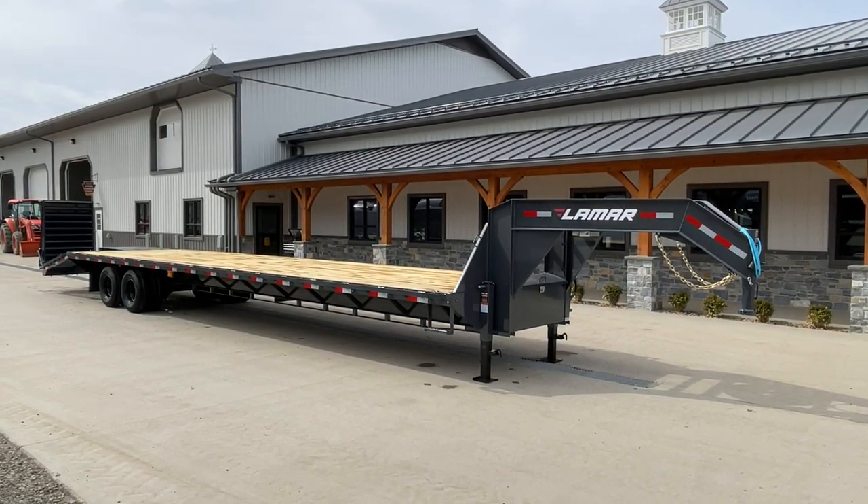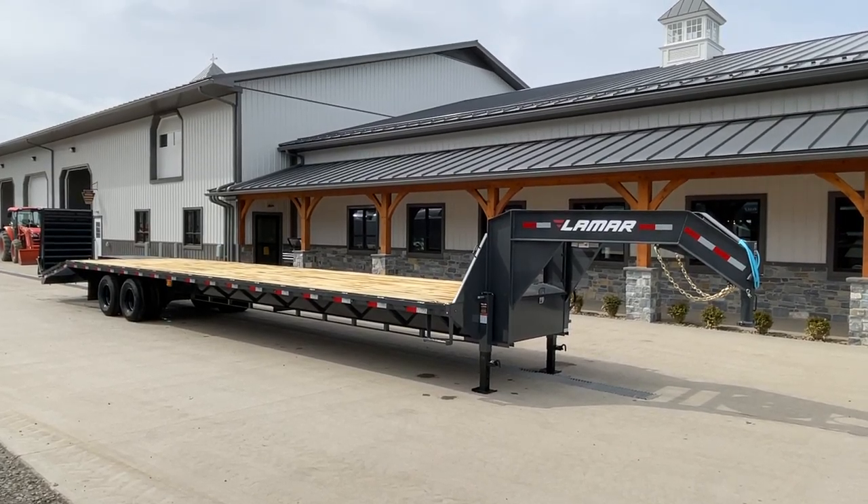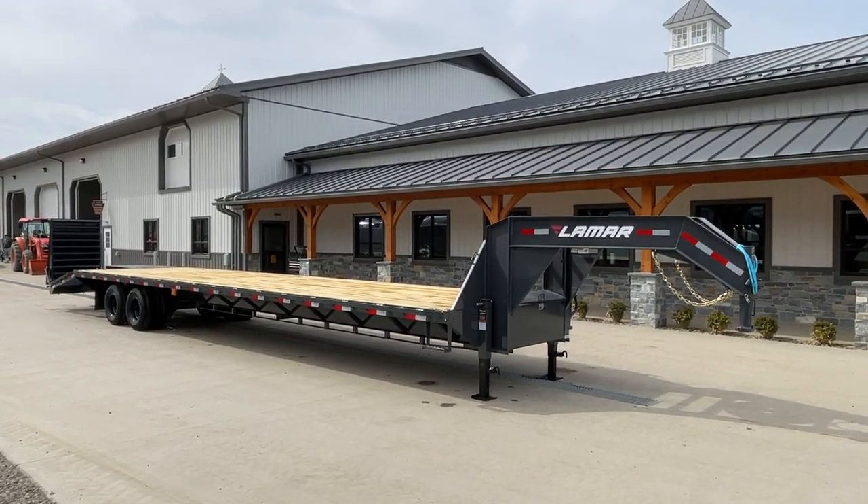Hi guys, this is Greg at Best Choice Trailers. Today we're going to take a walk around the Lamar FD. Internally, we actually call this a GFD — Gooseneck Heavy Duty Deckover.